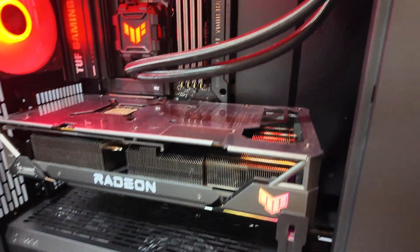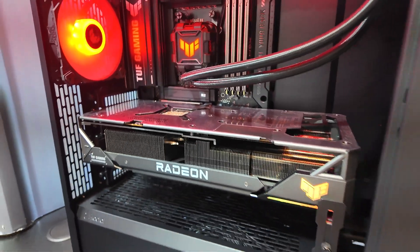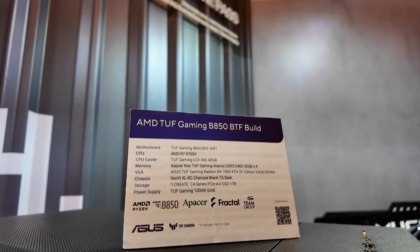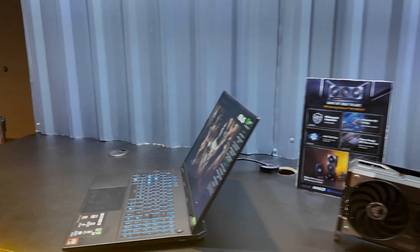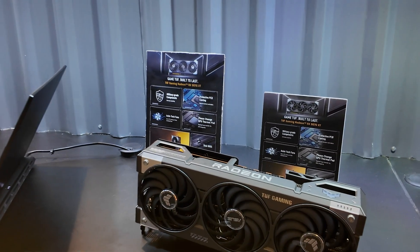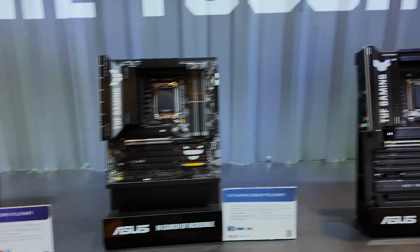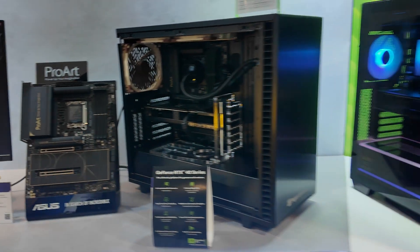We're looking at the Radeon BTF — this is the first BTF non-NVIDIA card. It's a little bit different than the standard version; you don't have open access here, it takes an appointment to come in. But you can see they have the full lineup — earlier where I showed you guys was a little bit rushed, and now we have a little more time.